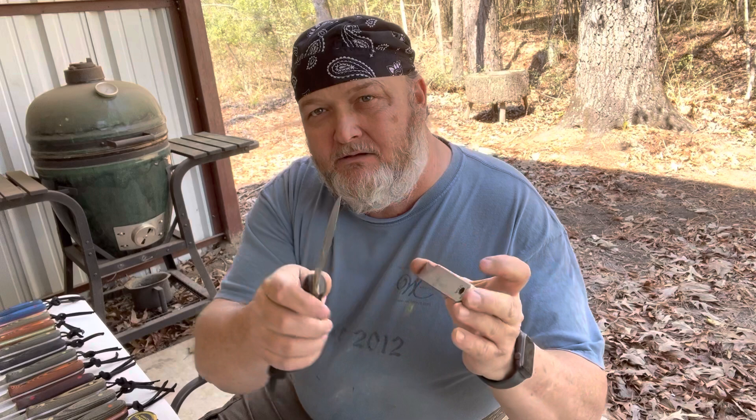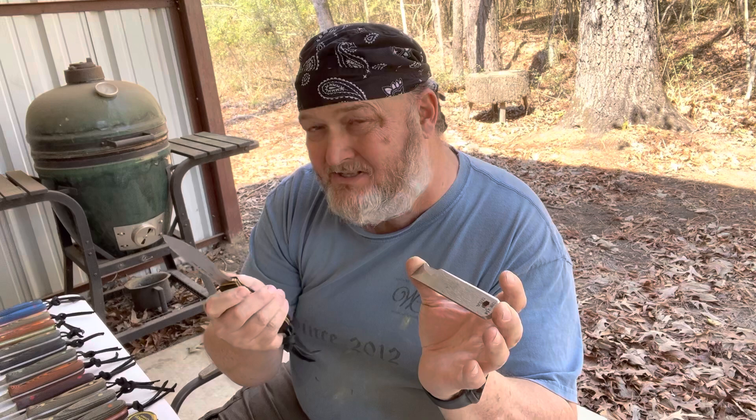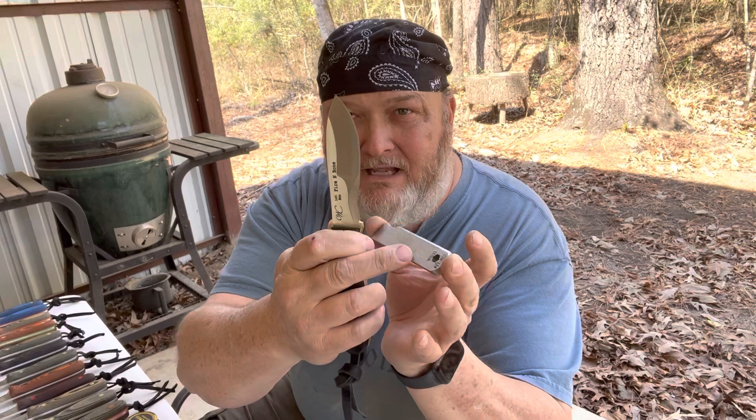Let's talk about sharpening. You can sharpen these with a flat stone — just lay it on the flat stone right there on the edge, use this part of your stone. I don't recommend natural stones for any of my knives. The Rockwell on these is about 61 to 63 and they will eat up a natural stone. If you get a steel hone or a diamond hone, just use the very edge of it, lay it on there until you find that Scandi, and just sharpen it up.